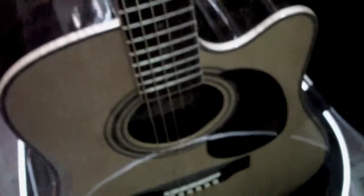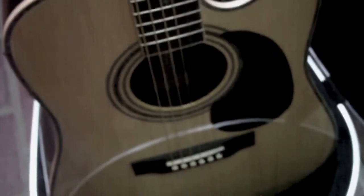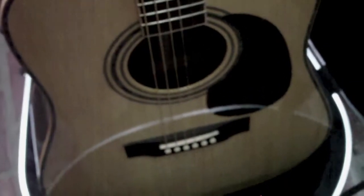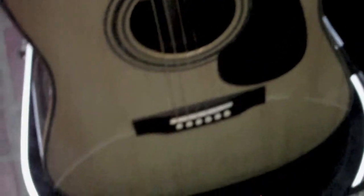Sound-wise, boy, they're really close. I might like the D28 better, but the Martin's an older guitar — it's 10 years old. This one's just fresh out of the box, so they're very close. Give this guitar some age and I think it'll be right there.